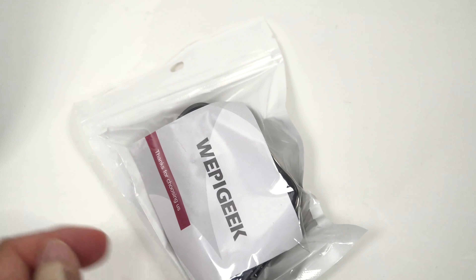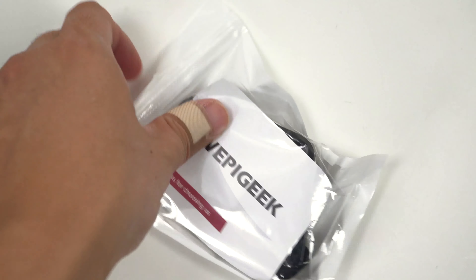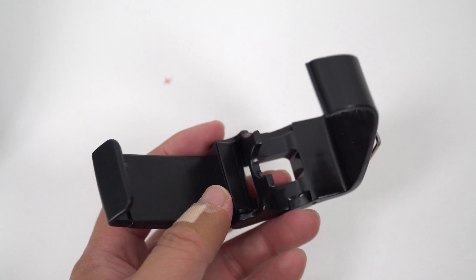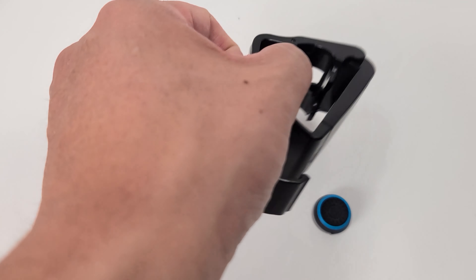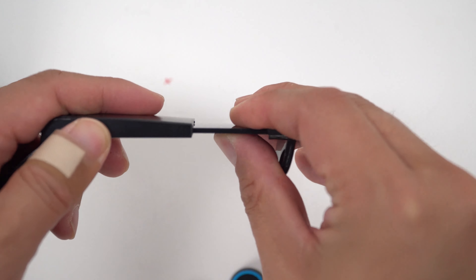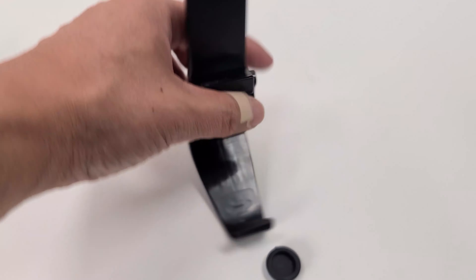I got the Whippy Geek. This comes with two caps and that is what the clip looks like. This also looks like it won't fit that well, but we'll see.